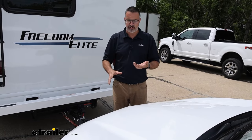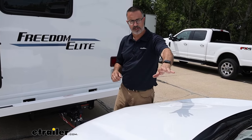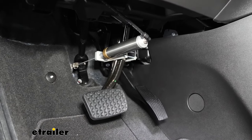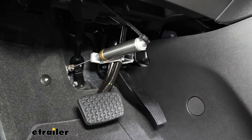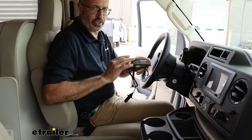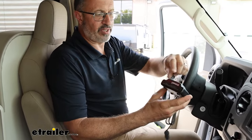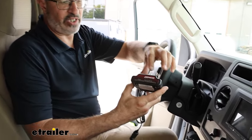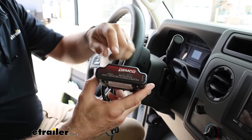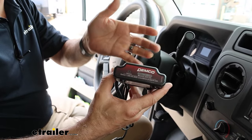How it actually works is we've got a main operating unit that's working in conjunction with an accelerometer in your car, and it will physically apply the brake pedal on your Equinox when it needs to. Another nice feature of the Stay-and-Play Duo is the wireless coach link — an LED light strip monitor that when you apply the brakes, this is going to light up and let you know that your supplemental braking system is working properly, or if it lights up and you don't have your foot on the brake, it's going to let you know if something has gone wrong.